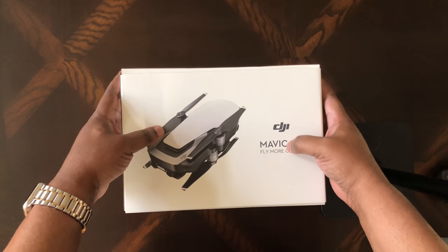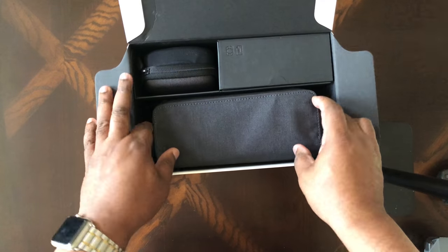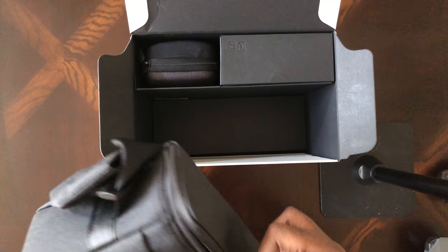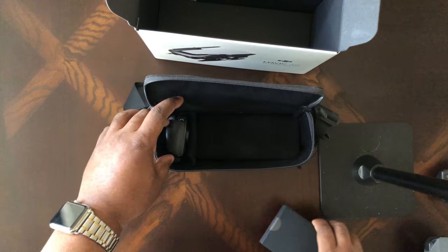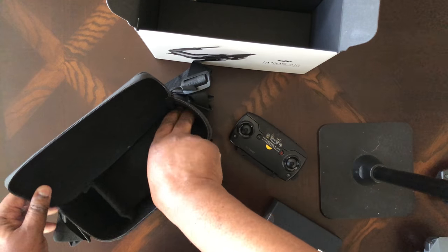So let's go ahead and take a look at what we have in the box. I got the Fly More Bundle, which comes with a handy dandy carrying case. I'm usually not a fan of DJI's cases, but let's see what we've got in this one. I expect all kinds of cables and things — I'm just going to pull everything out and then we'll kind of go through it.